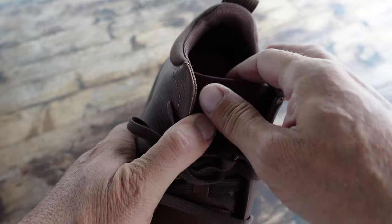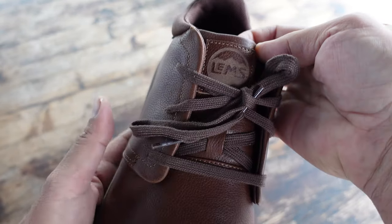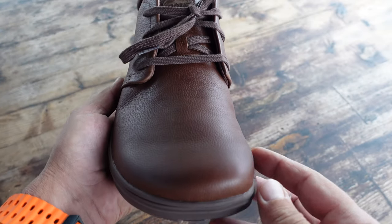From what I saw on the website, they also come in a different color. I think they come in black and made of canvas, as opposed to the leather. So there's also that choice if that fits you better.